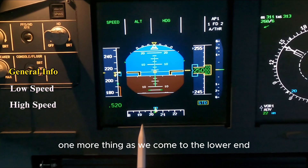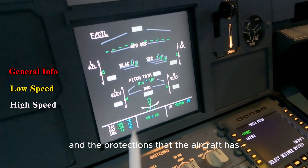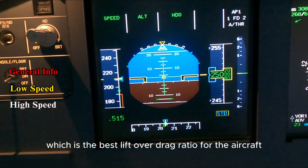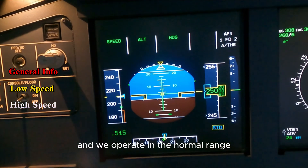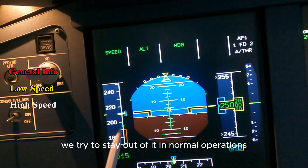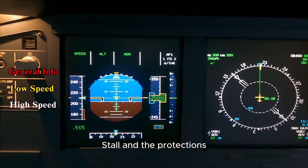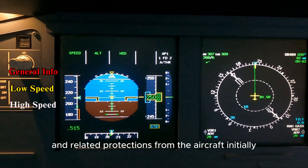One more thing — as we come to the lower end we're going to look at the flight control page, keeping it displayed to see the changes and protections as we put the aircraft into its limits. First of all we've got the green dot, which is the best lift-over-drag ratio for the aircraft — normally we always go to that as a minimum. After the green dot is the VLS. We try to stay out of VLS in normal operations because the aircraft has low energy there, which gives you less controllability and puts you very close to stall and the protections.